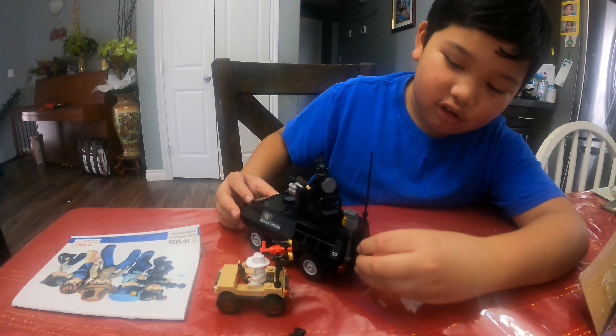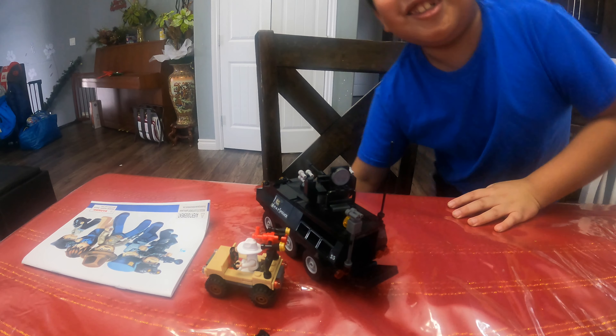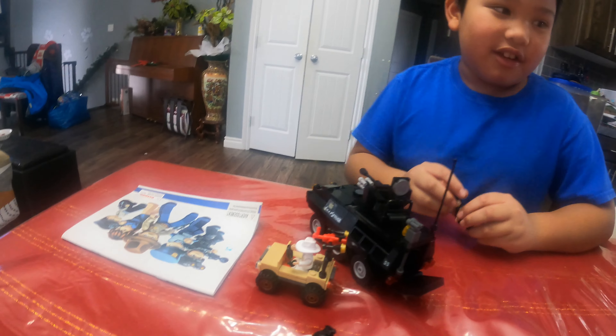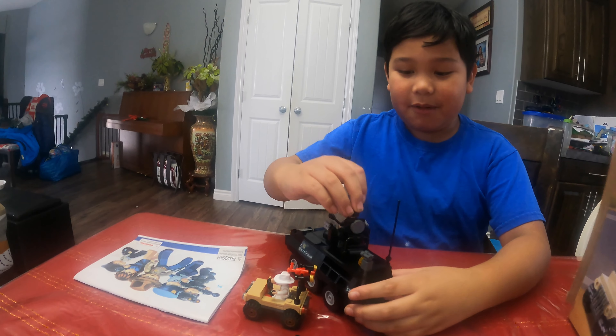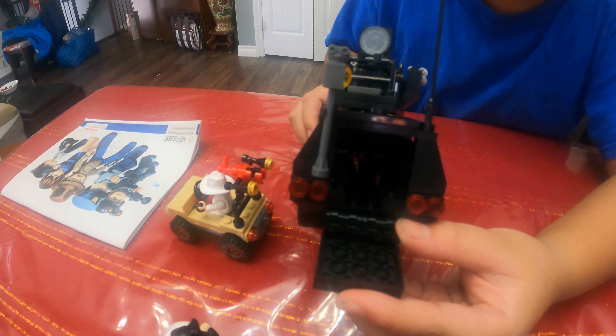We're gonna reveal now. Over here there's a kind of door. Like in the box, there's a guy up here, but it didn't show us about the closing door. I can't put the stickers really well though, because it's hard to. As you can see, there's no driver inside, but it's too dark inside so you can't see.